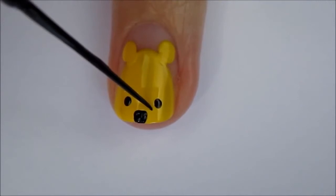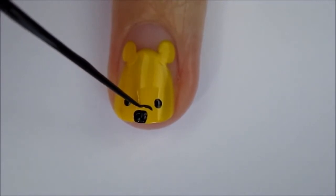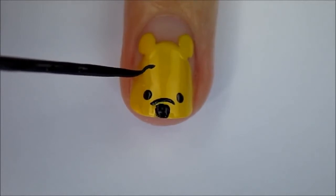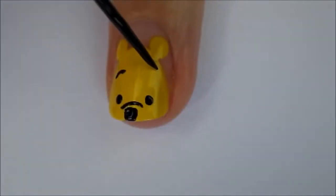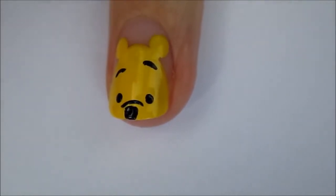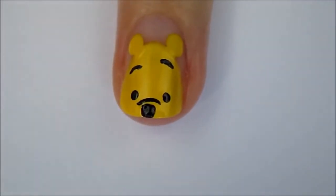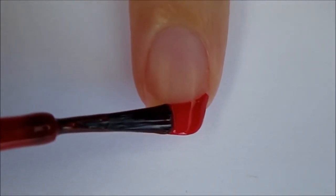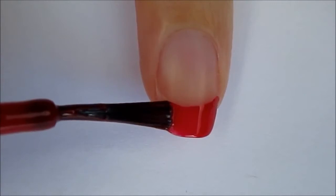Use a black striper and draw a thin curved line above his nose to create a snout. Then add thin short lines high up on his head for his eyebrows. I'm adding his second eyebrow a little higher than the first to give him a cute expression. For the rest of your nails, slowly rotate them and add a red French tip. You could also use tape to help you create perfect tips.